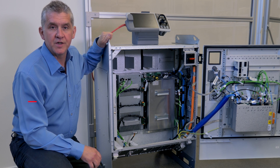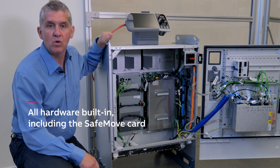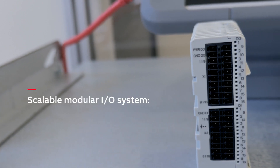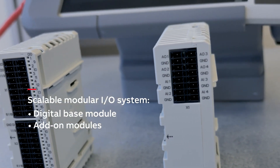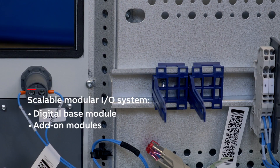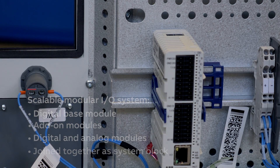Let's talk about functional safety. The safety controller is standard in all Omnicore controllers. This means that all hardware you need is already built in, including the SafeMove card. The controller supports a scalable modular I/O system with one digital base module. Add-on modules can then be connected to this base module. The I/O system includes both digital and analog modules that can be joined together without tools to form a system block.